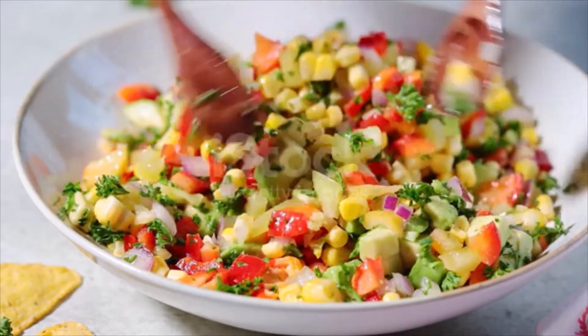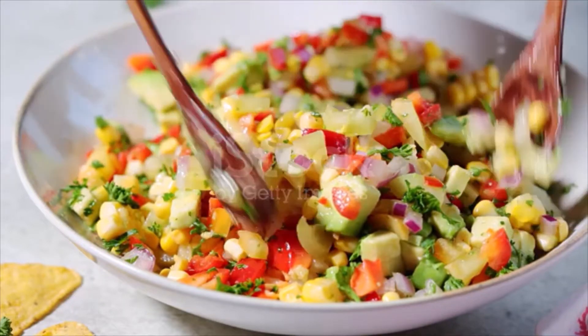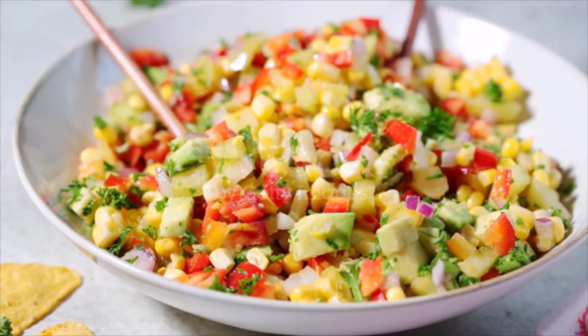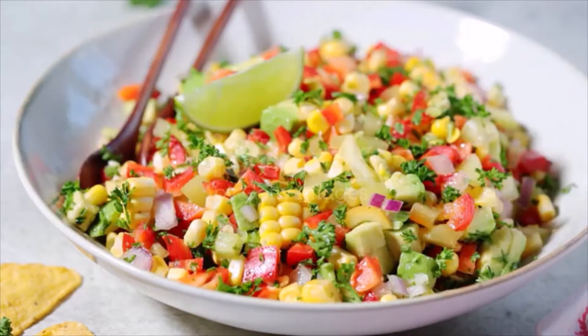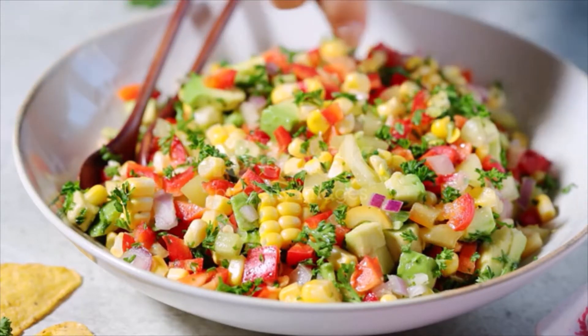3 tablespoons extra virgin olive oil, juice of 1 lime, kosher salt, freshly ground black pepper. Directions: Toss all ingredients together in a large bowl, then season to taste with salt and pepper.